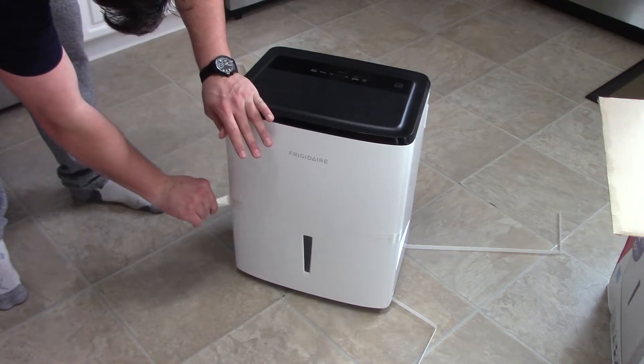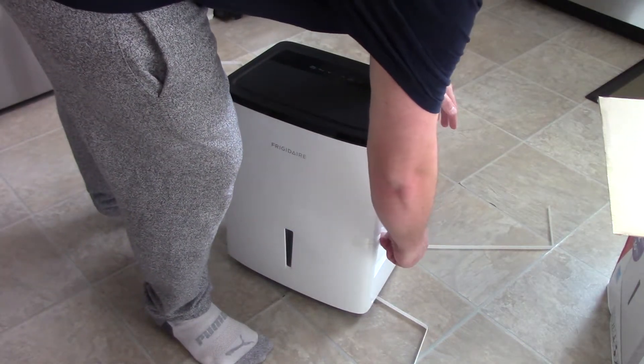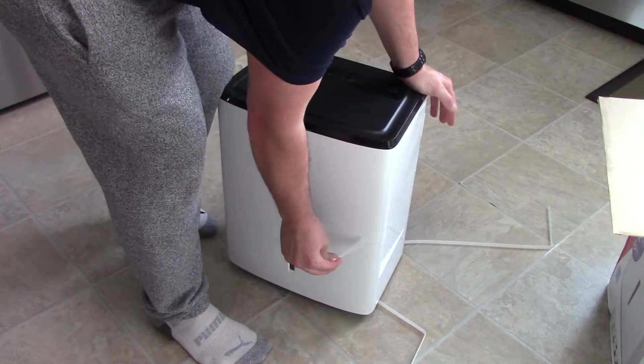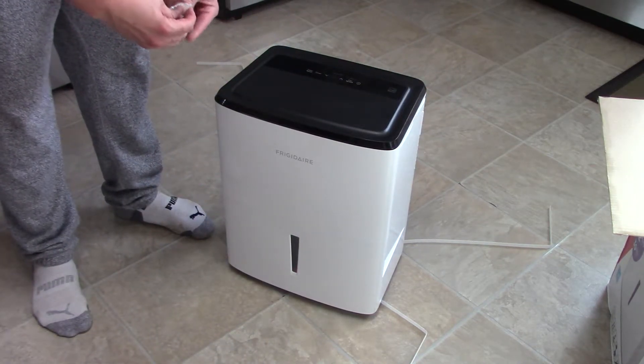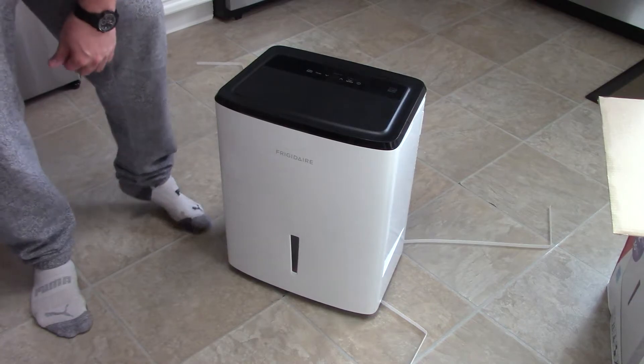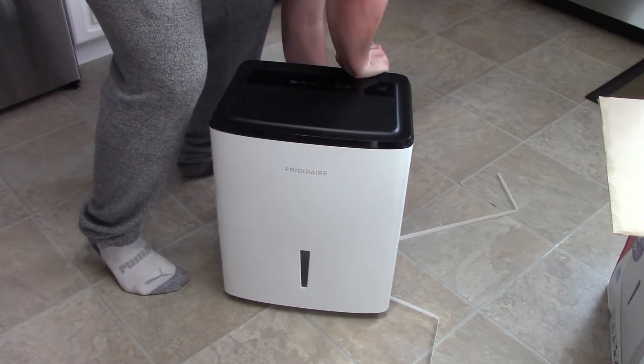Looks like a good unit. Hopefully it's not too loud, but that's what a lot of people base their reviews on — how loud it is. It really doesn't matter that much; it's going to the basement, as my basement is a dugout.